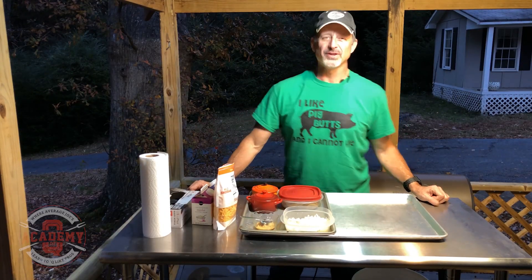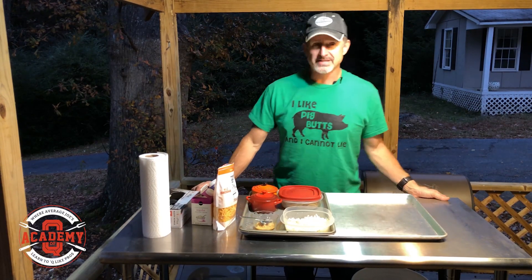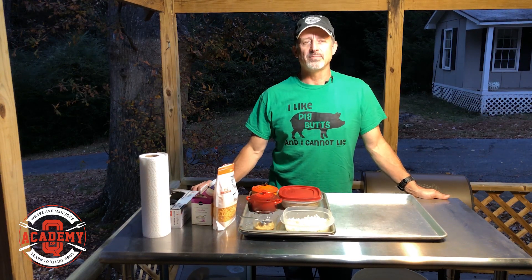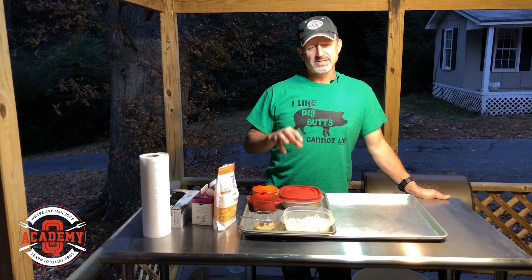Hey barbecue fans, welcome to a beautiful evening on the Frankaboo Ranch. This evening we're going to go over a side dish that will pair perfectly with any holiday meal. I'm going to show you guys how to do individual scalloped potatoes.